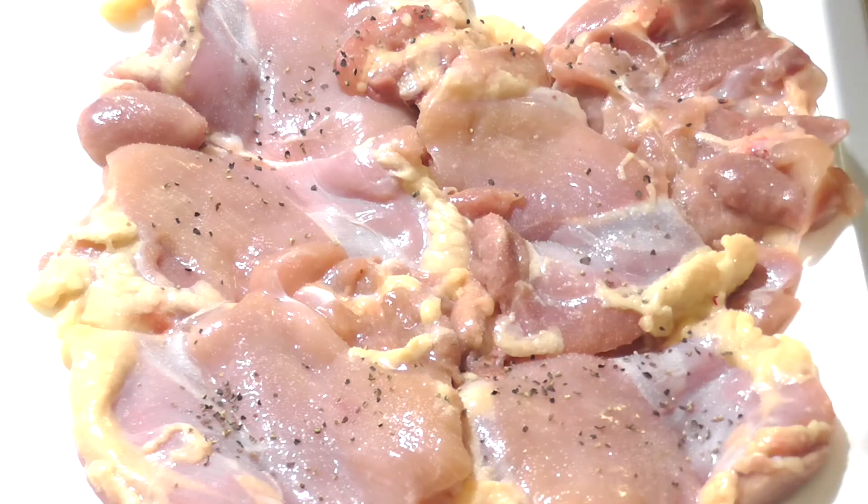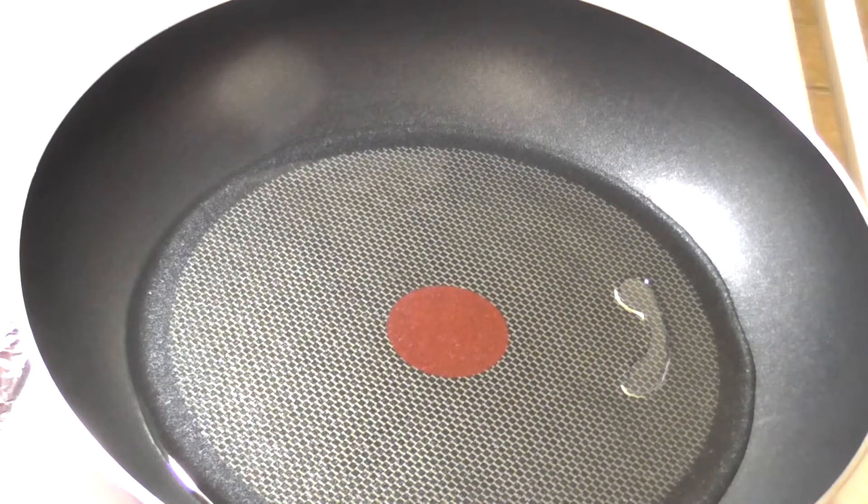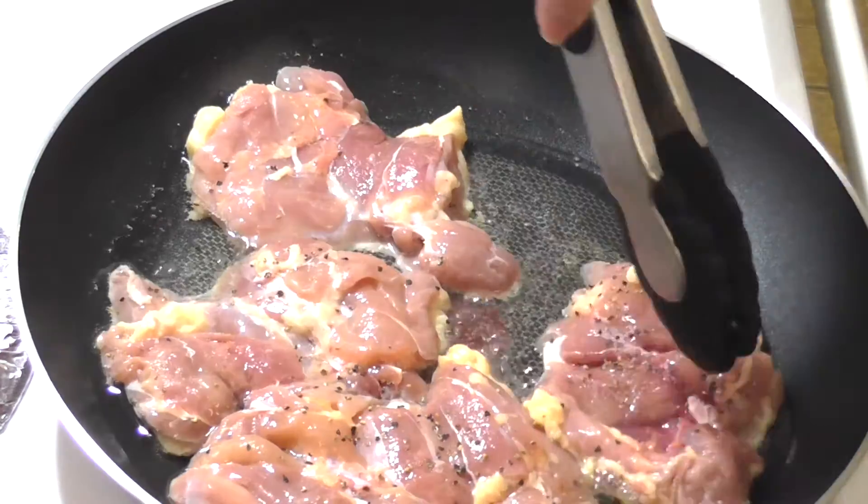Season the chicken with some salt and pepper, then heat your oil over medium-high heat. You can use canola oil, vegetable oil, or any oil you want honestly. Then you're gonna brown your chicken for about four minutes on each side.